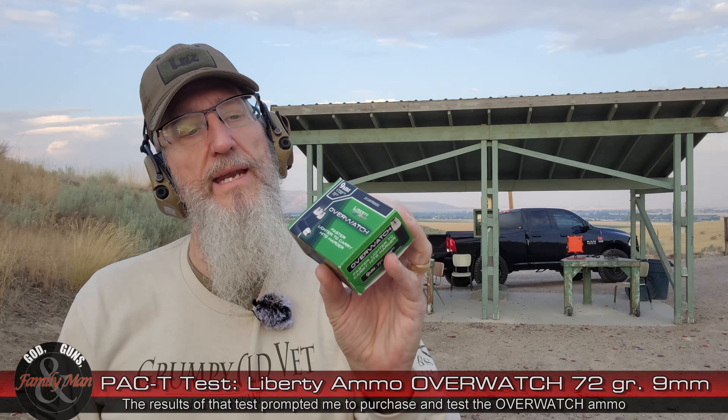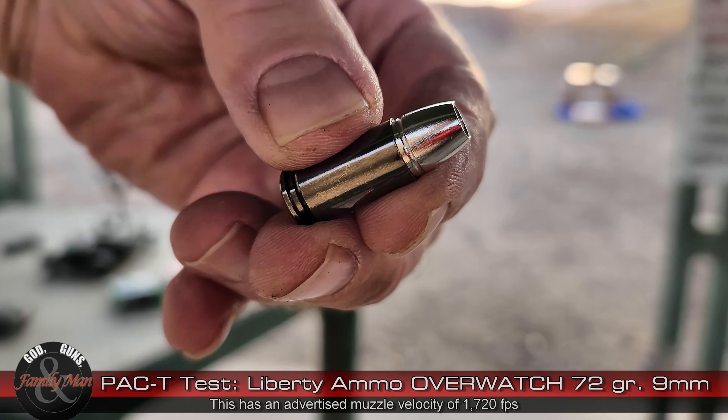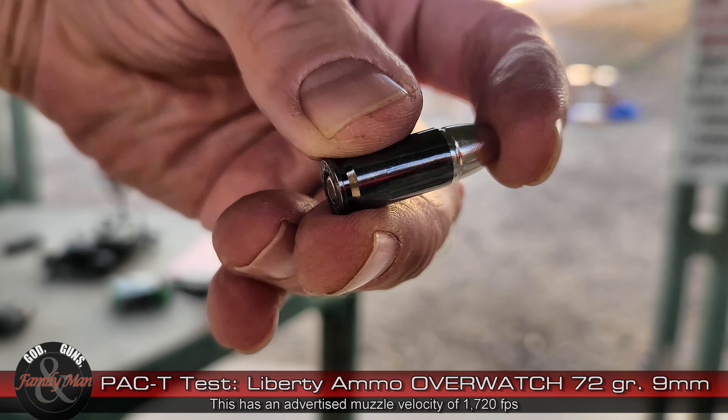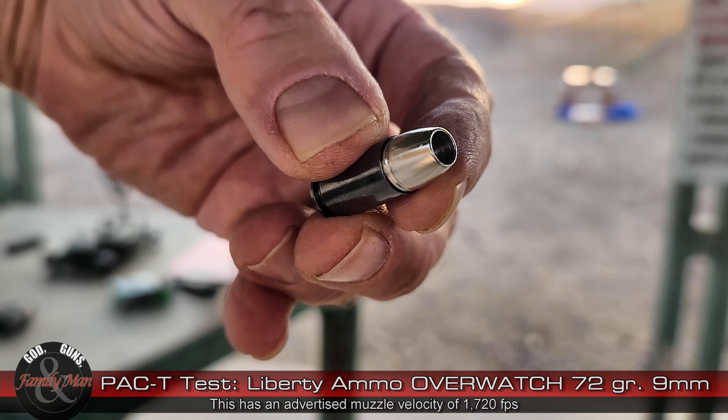Liberty Ammunition came out with a new bullet, and that's this one right here. This is Liberty Ammunition Overwatch. It is 72 grains, slightly heavier, and 1,720 feet per second listed at the muzzle.